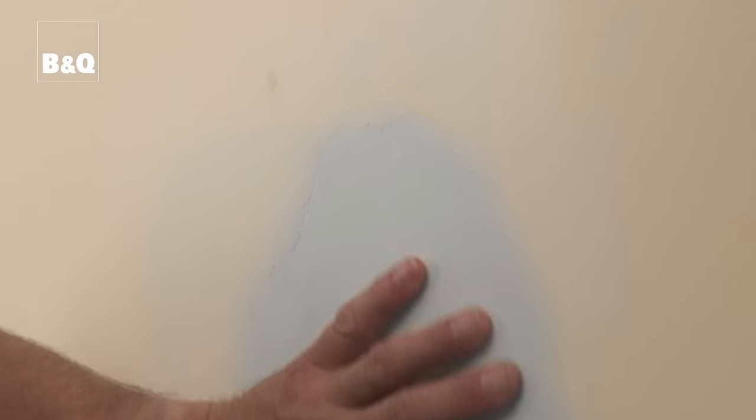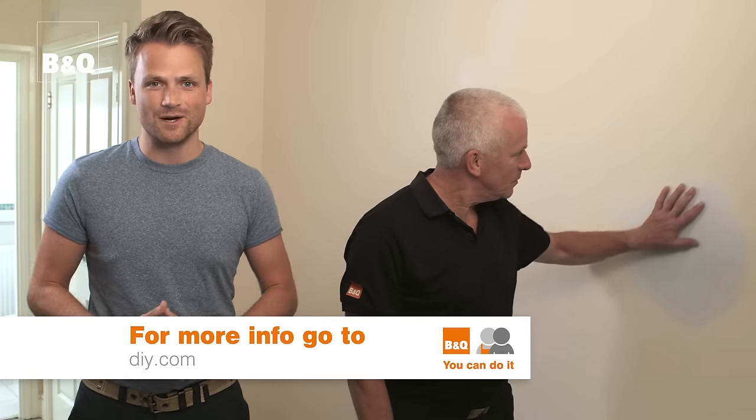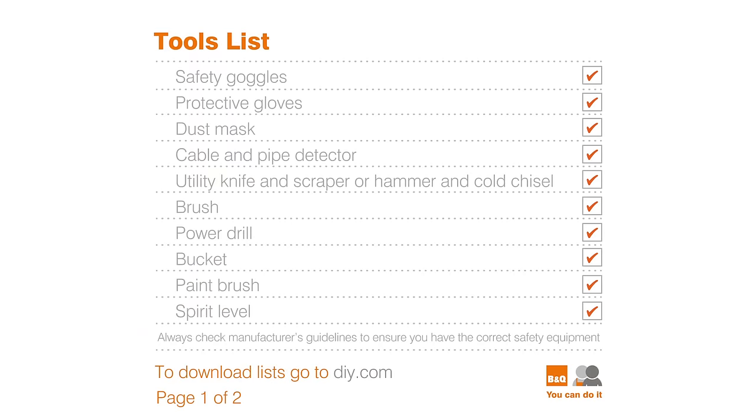If you're going to paint, wallpaper or tile over the repaired area, don't forget to coat the new plaster with an appropriate sealer first. And that's that — a nice smooth wall ready for decorating. For more ideas and know-how, visit diy.com.